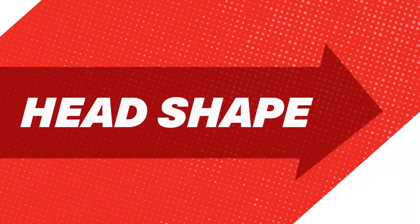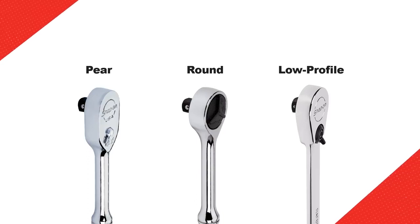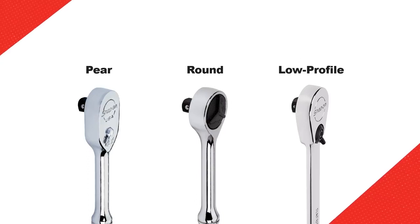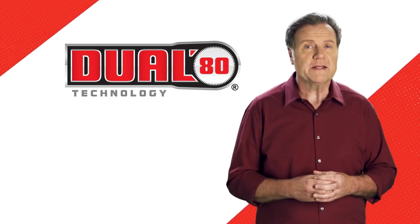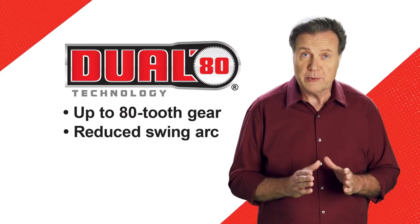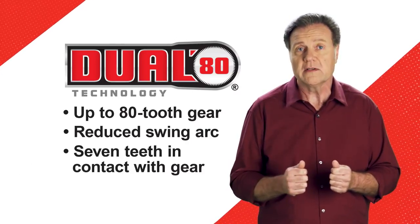Now let's turn our attention to head shape. The basics here come down to pear, round, and low profile. Which one you choose will come down to application considerations as much, if not more so, than anything else. Snap-On's patented Dual 80 technology ratchets feature an up to 80-tooth gear for reduced swing arc, with seven teeth always in contact with dual pawls, for reduced slippage and consistent power.